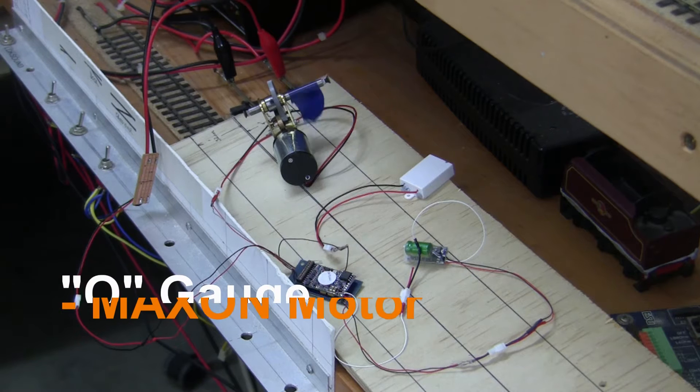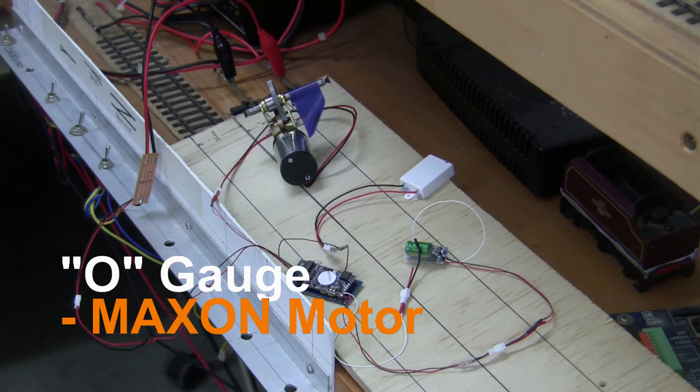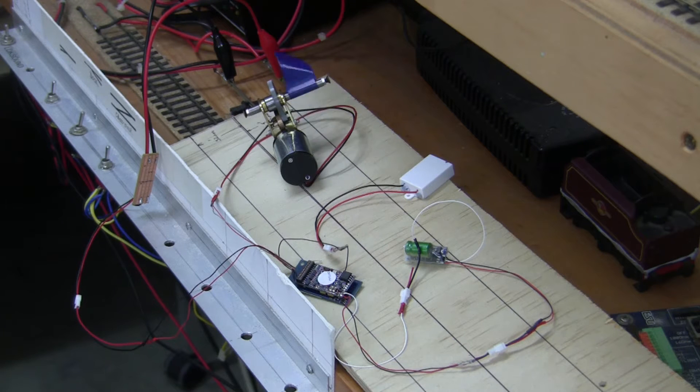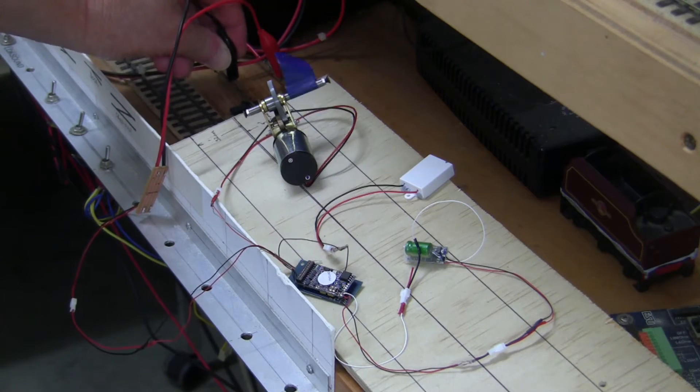Here we have the ESU power pack connected in a test rig. The decoder you can see in the foreground, and the little round thing is in fact the power pack. The motor there is obviously lightly loaded with just a flag indicating it rotating. The little white box is the speaker. The system is up and running and we are just going to demonstrate a power cut by removing this lead from the track.